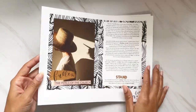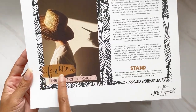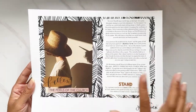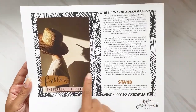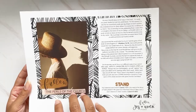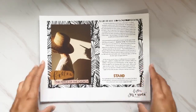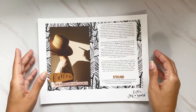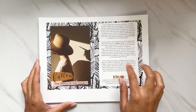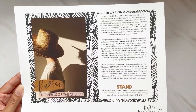This study is called 'Fallen' and it's going to be about the perils of the church. I love the word play with fall because we're going into the fall season. I think this is very important — we're seeing a lot of apostasy in the church nowadays. This is going to be a good study to really dig in deep and lay a foundation, so we can go into the next season.